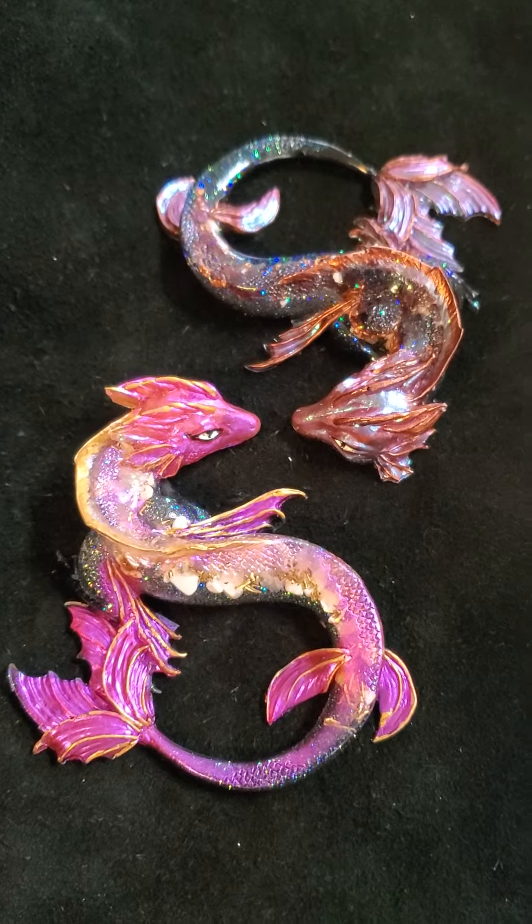I just had to show those off. If you're interested in these, just contact me — they are currently available.